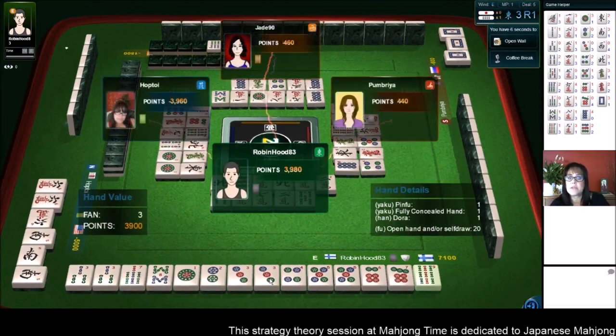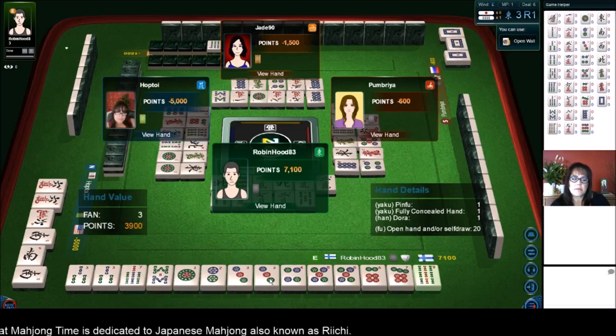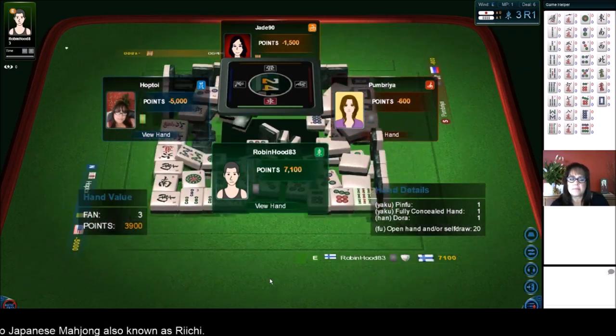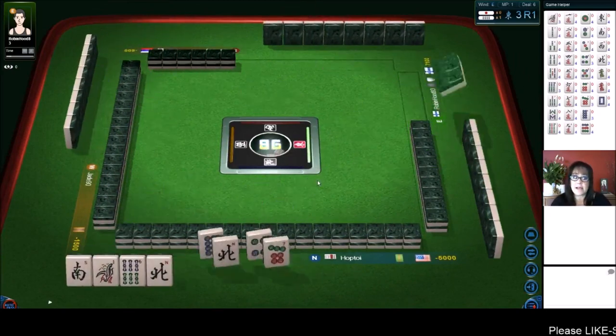We've got three Faan this time. Pinfu is all Chis, fully concealed — they drew their winning tile. I wonder why they didn't Riichi. Maybe they didn't realize they had a winning combination — that's happened to me before. Okay, now we're at negative 5,000 — that is last place.